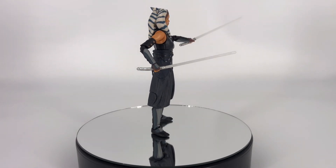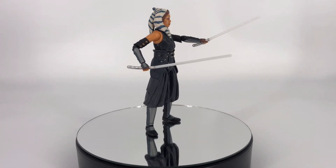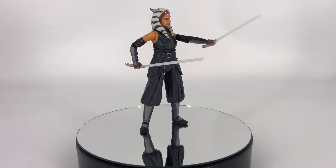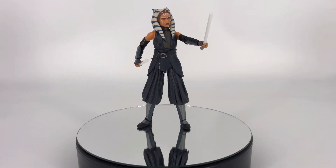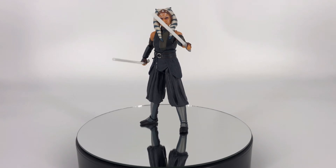The accessories — she comes with two lightsabers. That's who she is, that's what she does, that's what she comes with. So they are just absolutely appropriate for this figure. I wouldn't have expected anything more and I wouldn't have expected anything less. Those accessories are right on par — she's got those little nubs on each side of her hip where you can plug them in for storage if you choose to do so.